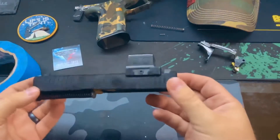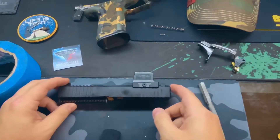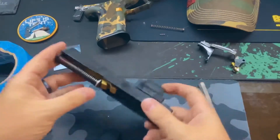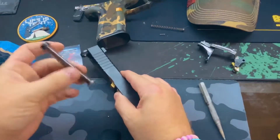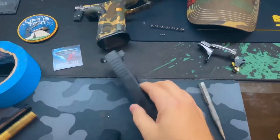For the slide install, you're going to be installing two springs — one plunger spring and one firing pin spring. The firing pin spring is probably going to be the hardest part. To break the slide down, you will remove your guide rod and spring, take your barrel out, and set those both aside.